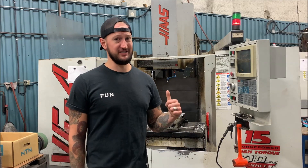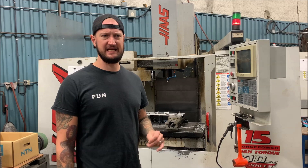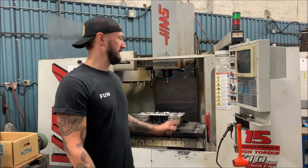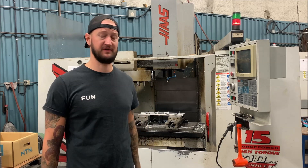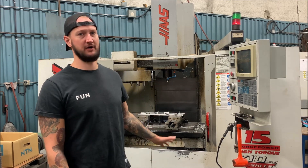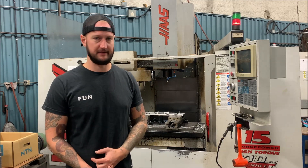This is our oldest machine - a Haas VF4, a 1995 or 1996. This is pretty much our all-purpose production workhorse. For being as old as it is it still holds tolerance to within what we need. I've never had any major issues with it in that regard. I have had to rebuild this handle before and replace the gearbox a couple of times.